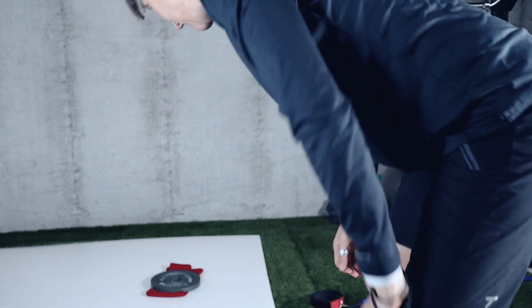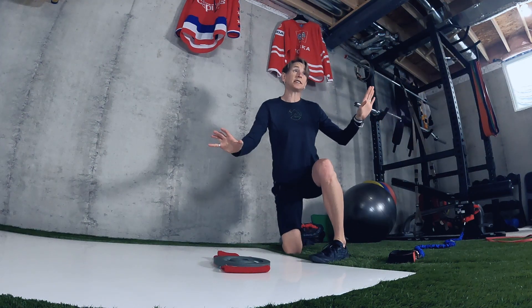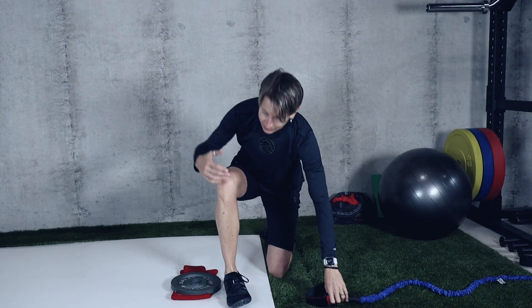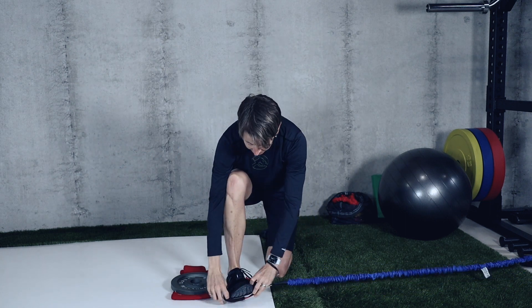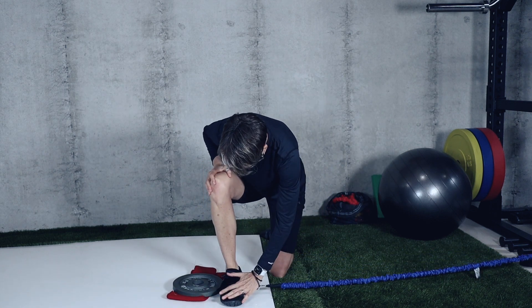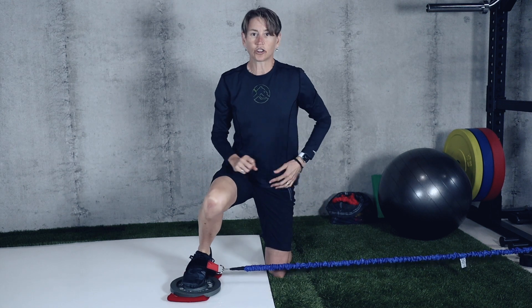I did say I would do a bonus — here it is. We're going to combine the first two exercises: the lateral push with that vertical component. I have my band around my foot and the ten-pound plate on my sock.